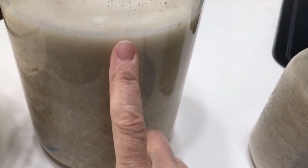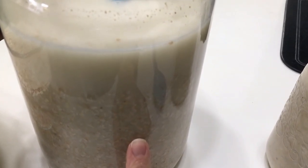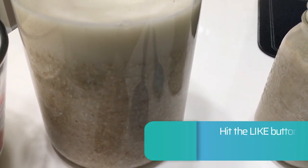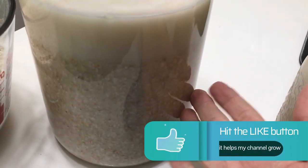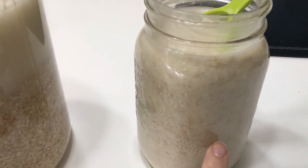If you want to speed this up, you can add fermented milk, kefir whey, or fermented yogurt whey. You can add a tablespoon or two of yogurt, or if you like kombucha you can add a couple tablespoons of kombucha to this.